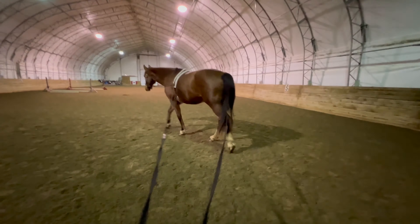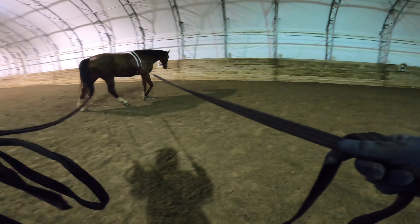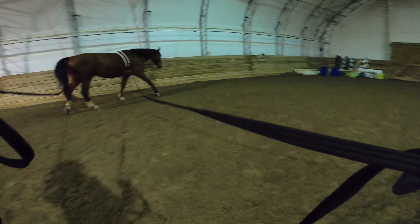Come on, we're going to go over the poles. What are you looking at? You're looking at the mounting block. Are you looking at your own poop? Are you kidding me? Merlin, I swear to god — that's your own poop, you numpty.